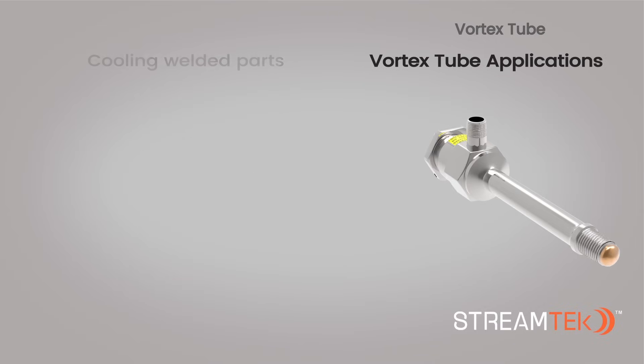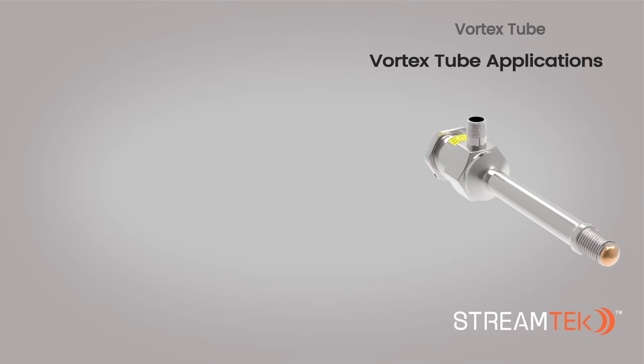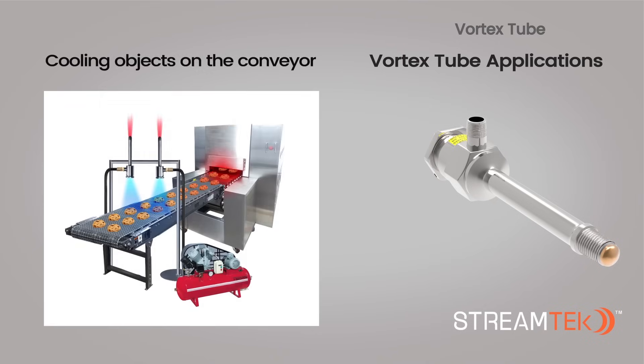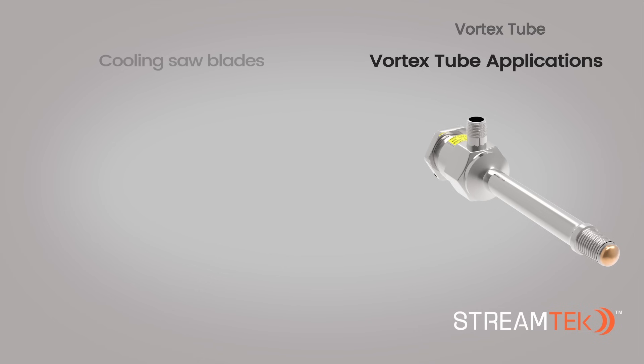StreamTech Vortex Tubes can be used in various cooling applications, some of which include cooling welded parts, cooling objects on a conveyor, and cooling saw blades.